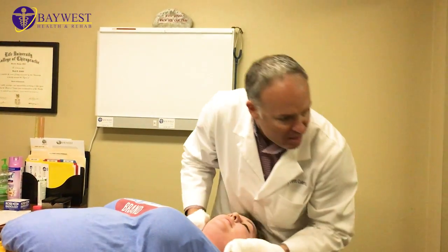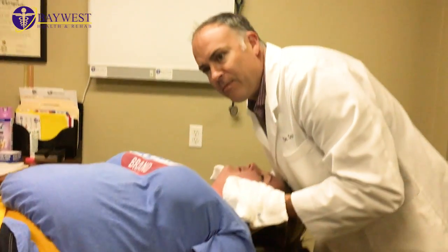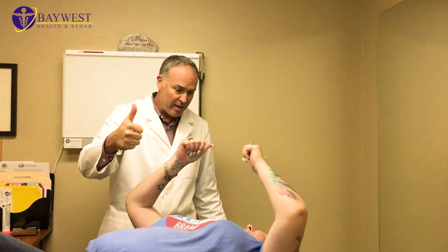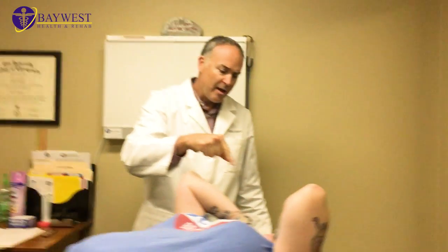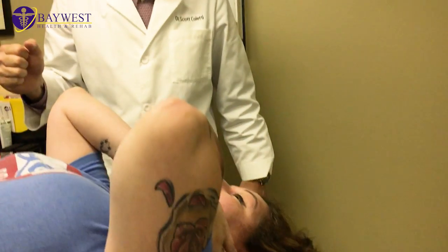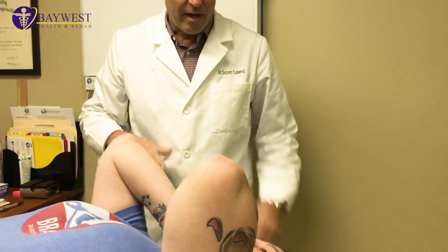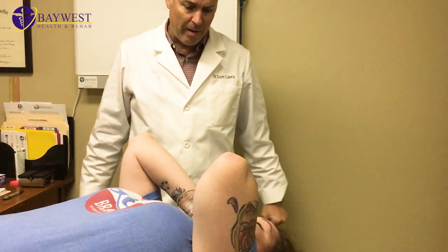All the way. All you crack addicts out there. Oh gosh. Give me a thumbs up. Can I get an amen? Is that good? That was good. I've never had a crack like that before. Amazing, wasn't it? And you've been adjusted a number of times. Oh yeah. But never like that. Never like this.